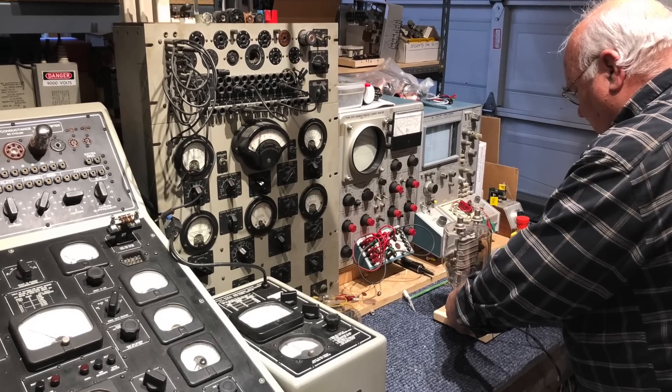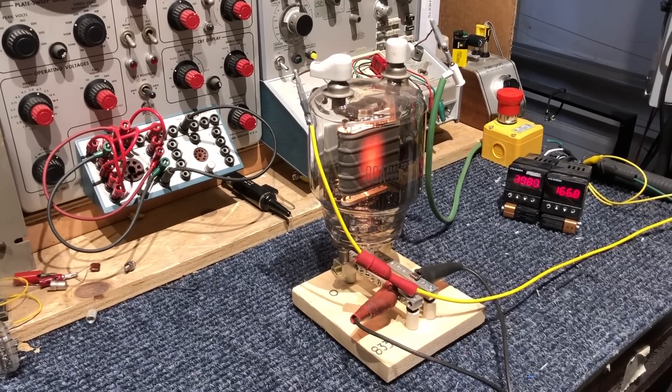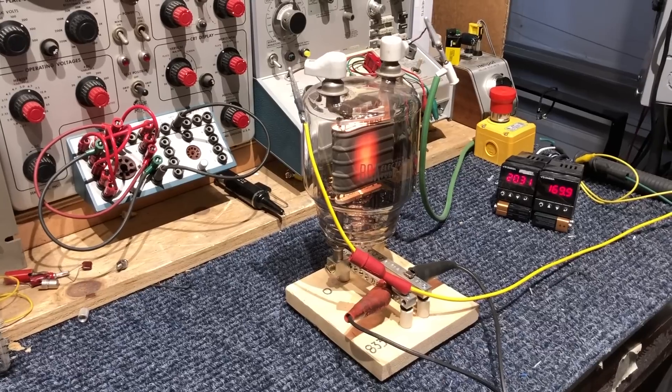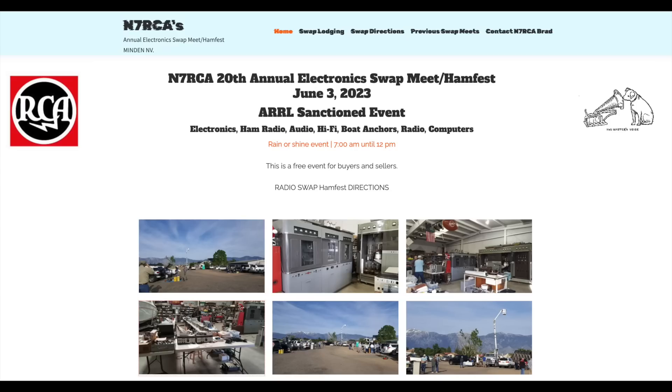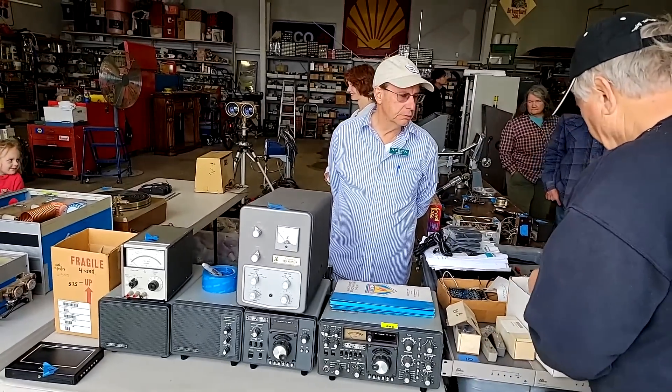John is a power tube expert, and he sure makes them glow. John lives in Nevada, and he is the one who let me know about the yearly swap meet organized by his friend Brad, also known by his callsign N7RCA in ham circles.